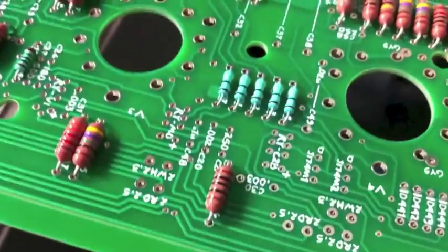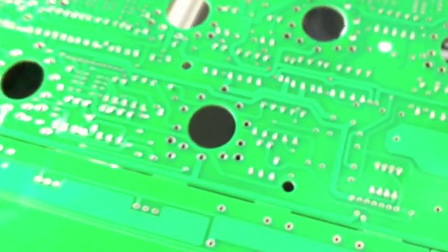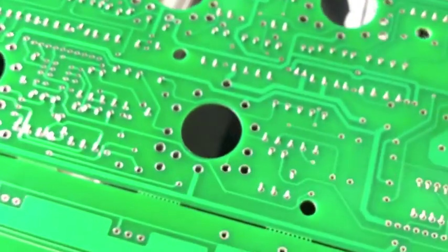One is that because of the versatility of our products, we utilize both sides of the circuit board. It's sort of a necessity, but it ends up being a very important part of the overall quality.